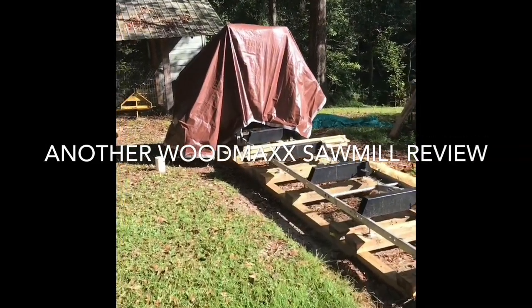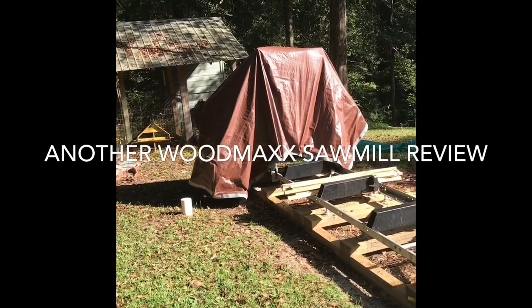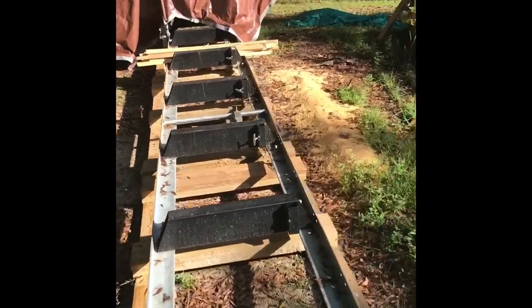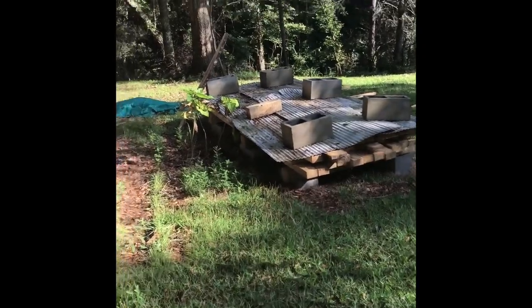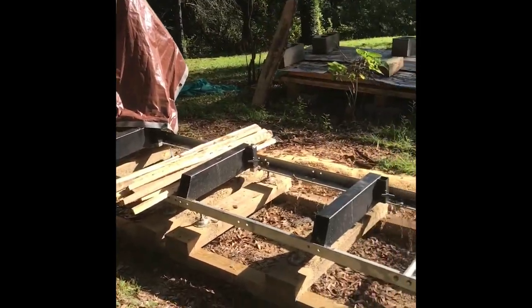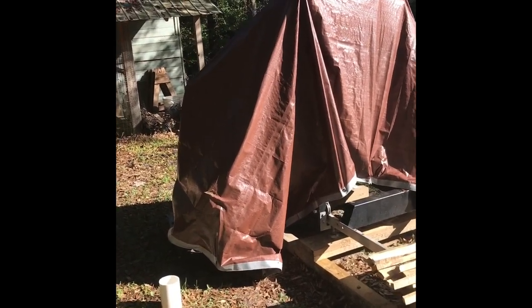Hello YouTube, this is Moon Doggy. This is going to be a shorter version of a Wood-Max sawmill review after about six weeks of having it. I've cut one tree - most of that wood is from that tree, with a little bit more. I've been in the learning process and wanted to share what I've learned and a little bit about the mill for those thinking about buying one.